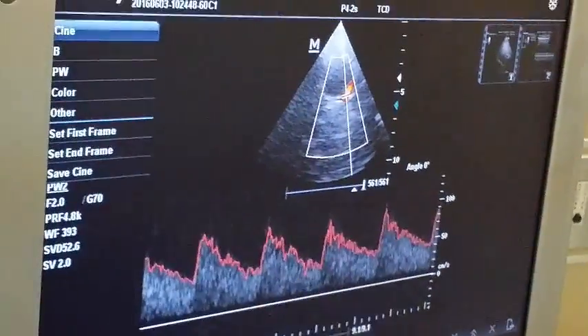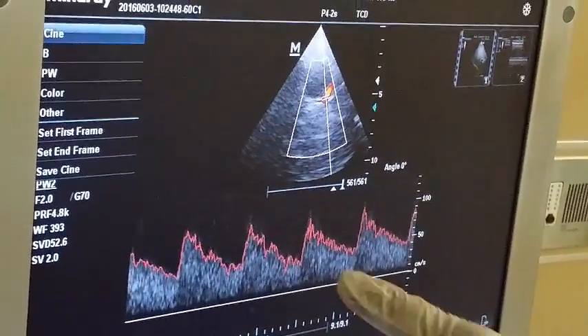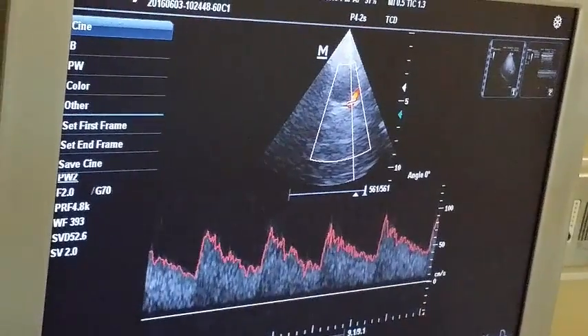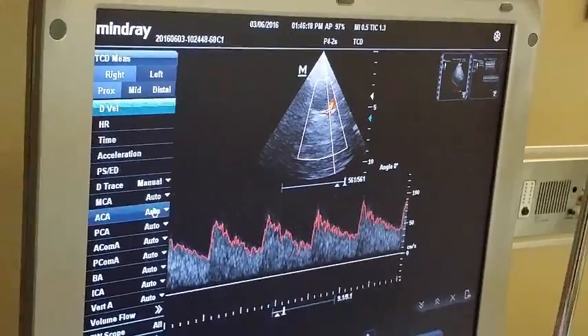As you know, cerebral circulation is a low resistance circulation, so you will get the diastolic flow here — the flow in diastole is almost 50% of the systole, which is amazing because the brain needs blood in both systole and diastole.